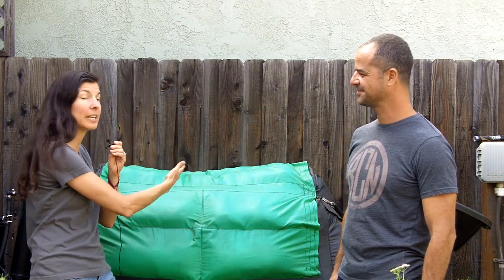Hey garden nerds, it's Christy Wilhelmi from Gardenerd, and today is a very auspicious day because I have standing next to me Oshik Efrati, the CEO of HomeBiogas, who happens to be visiting Los Angeles from Tel Aviv, Israel. I have a load of questions, and people have been asking for a follow-up video on how the HomeBiogas is working. You can see it is full right now — it's May — and we're enjoying some lovely weather and it's been doing its thing.